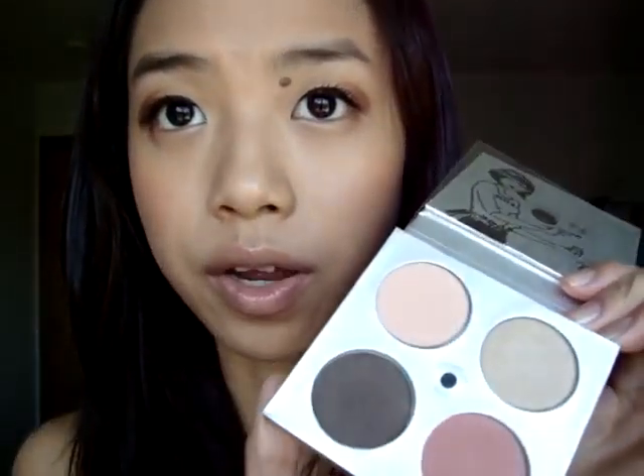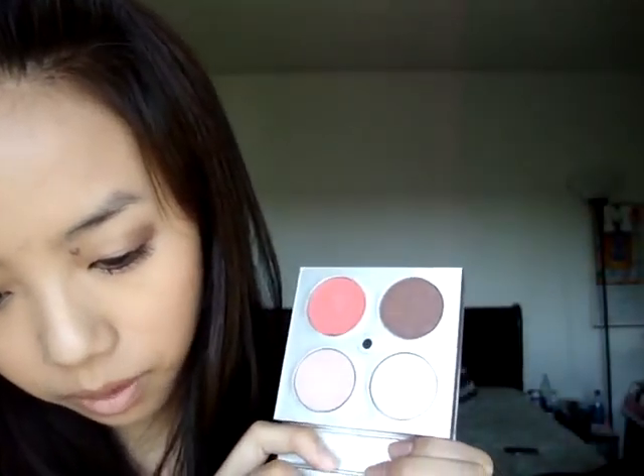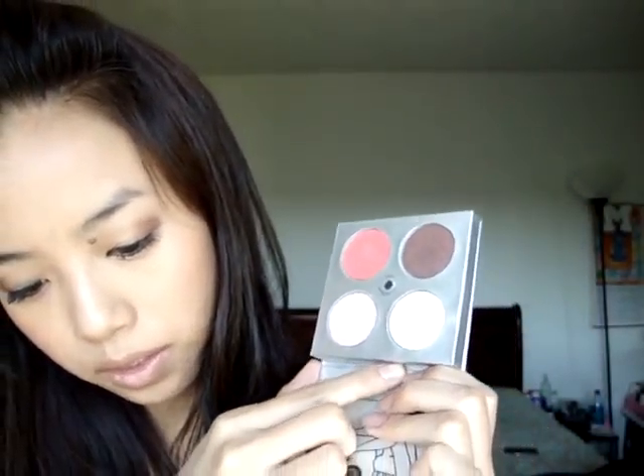This is my Stila Classic Lip Palette. This is the original and this is the pink version. On the original one, this is called Nude, Wheat, Espresso, and this convertible color blush is called Peony. Wheat is actually my favorite, and I also have it in another palette.